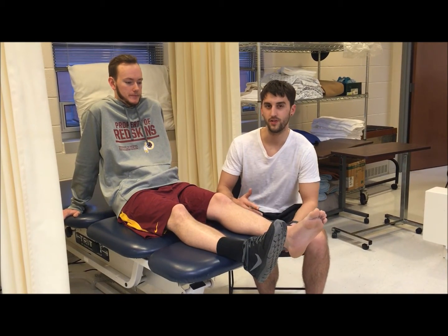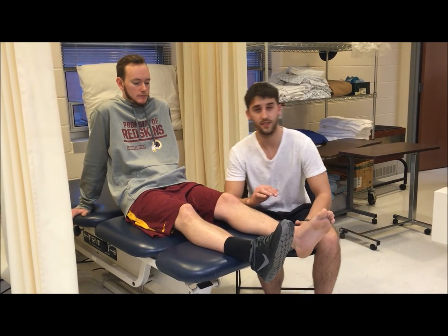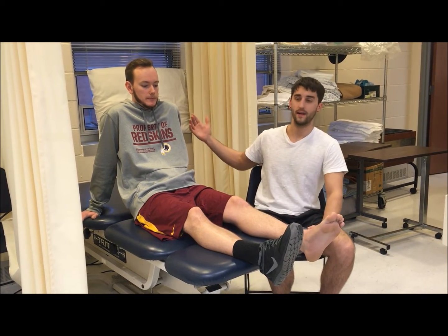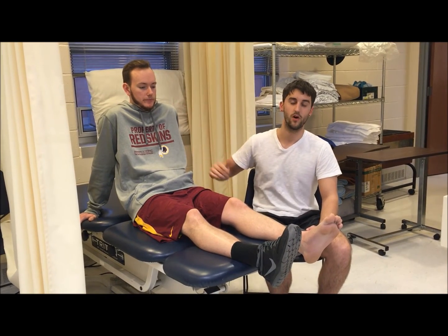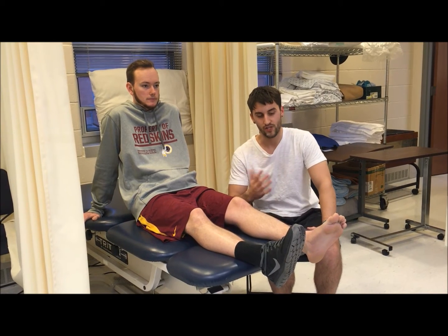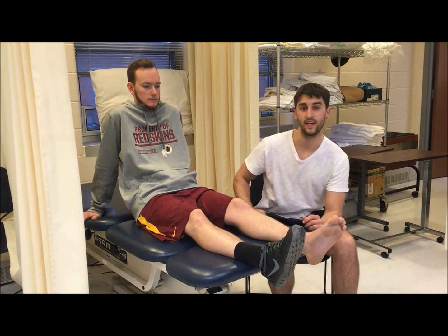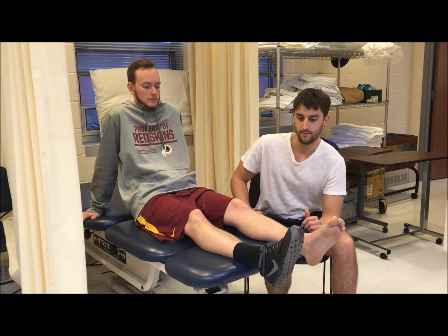The optimal position for the tibialis anterior manual muscle test is supine. Kyle was in more of a long sitting position, which is okay. We could also have him sitting with his legs hanging off the table as well.